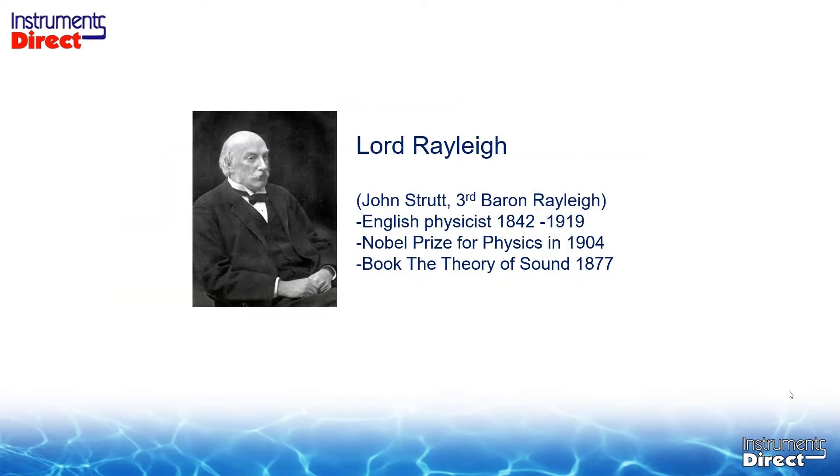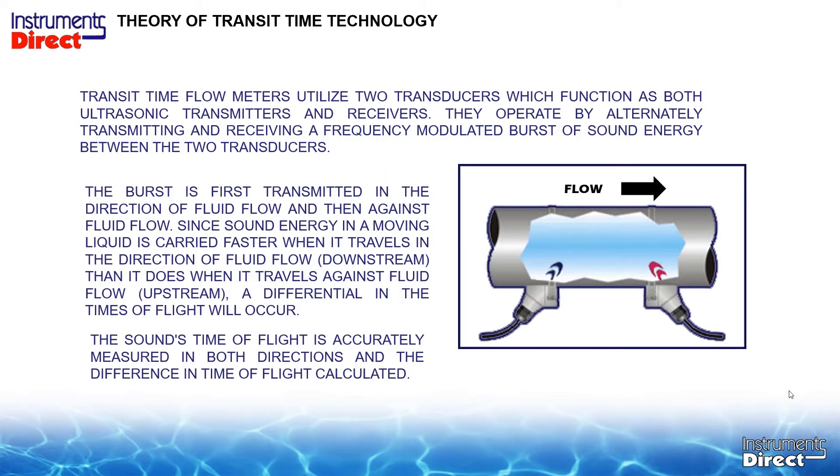Let's give credit to Lord Rayleigh for the book Theory of Sound back in 1877, which pretty much kick-started the ultrasonic transit time technology. An ultrasonic transit time flow meter works not by reflecting off suspended solids but on clean liquid applications. The transducer in the lower left-hand side sends a sound burst across the pipe, reflects off the back wall, and is received by the other transducer downstream.